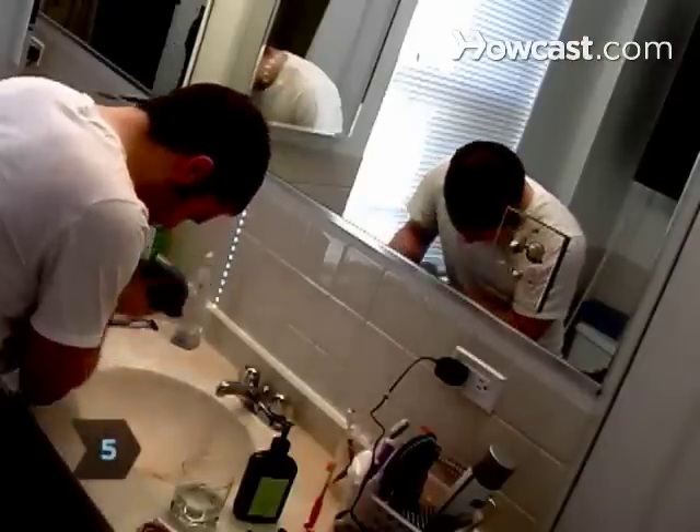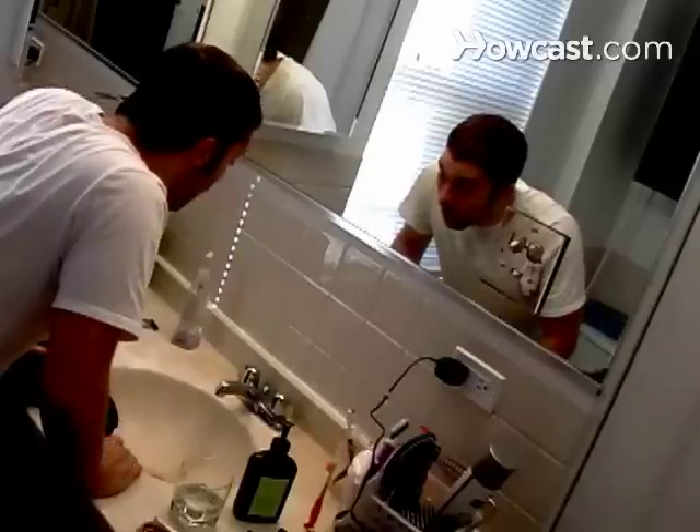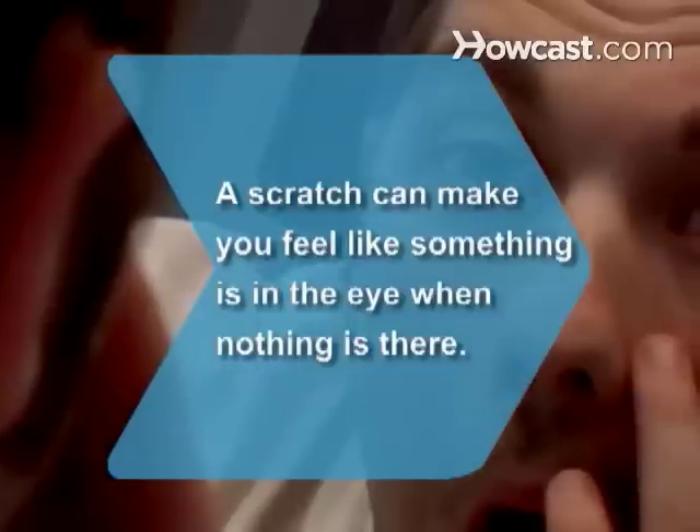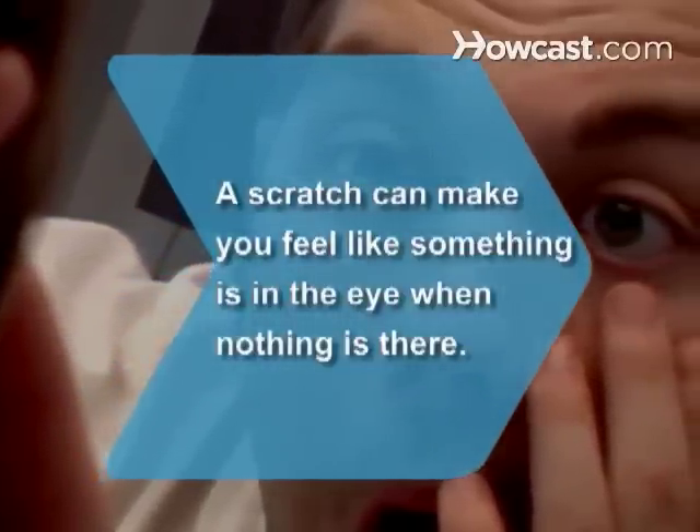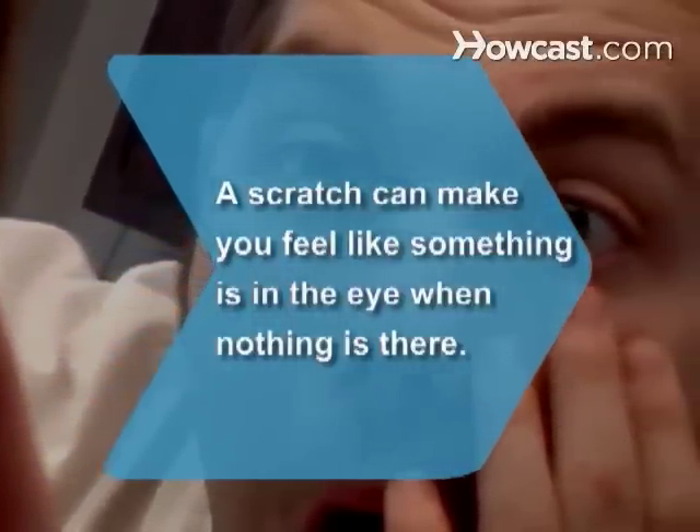Step 5. If irritation persists, stop flushing and seek medical attention. The person may have suffered a corneal abrasion. Did you know? Sometimes a scratch on the surface of the eye gives the sensation of something in the eye, even though nothing is there.